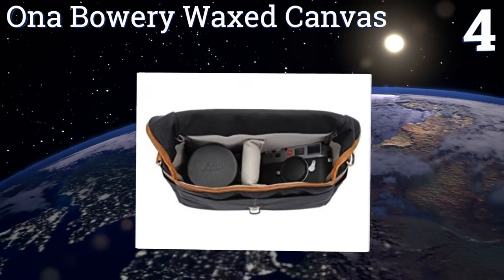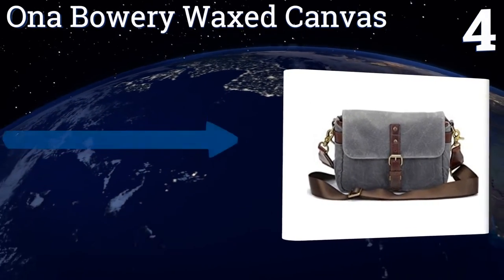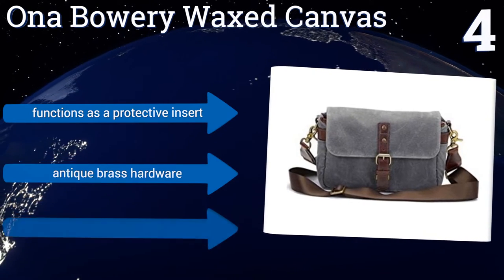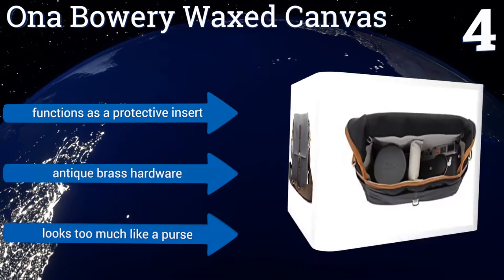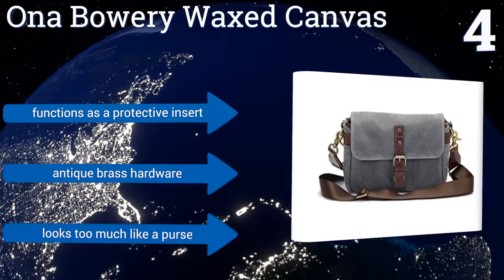At number four, when you only need a small messenger around your shoulder but you want it to look as good as the pictures you're planning to take, the ONA Bowery Waxed Canvas is your best choice. It's better suited for mirrorless outfits; however, due to its size it functions as a protective insert and comes with antique brass hardware, but it does look a little too much like a purse.